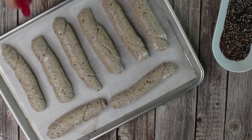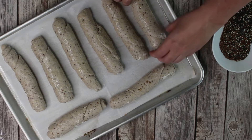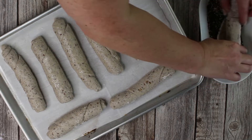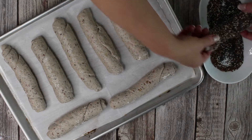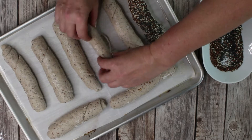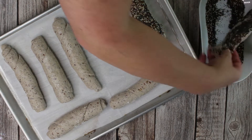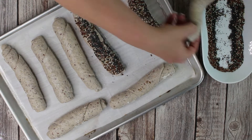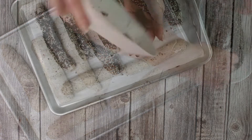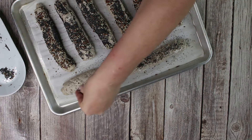After you shaped all bread rolls, add about two to three tablespoons of seeds of your choice to a shallow bowl. Spray the bread rolls with water, then dip them into the seeds and place them back onto the baking sheet. Alternatively, you could spray and just sprinkle them with the seeds. I used sesame seeds and flax seeds, but be careful with the flax seeds — they can make you run, if you know what I mean.